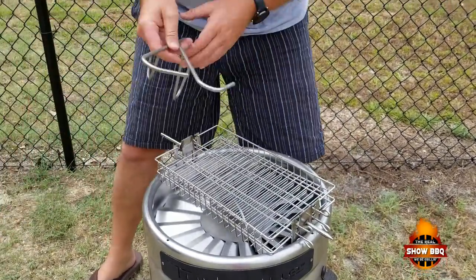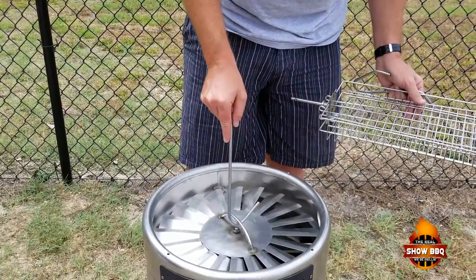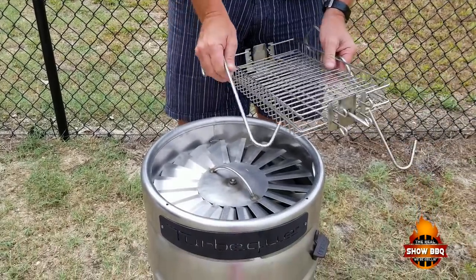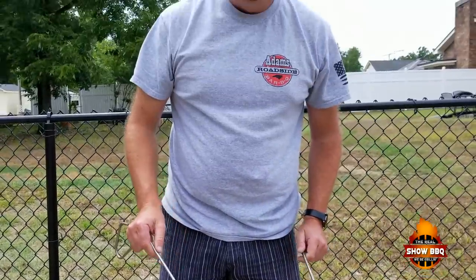We've got a couple of hooks here. Now this is going to be kind of hot, so what we want to do is just use one of these to kind of pick it up. And if we need to get the basket out, then we get the basket out. So that's basically what we've got going on here. Let's get the chicken ready and we'll get it in there.